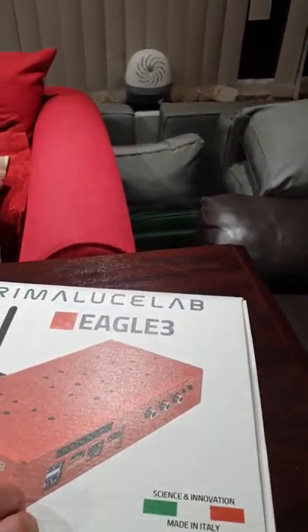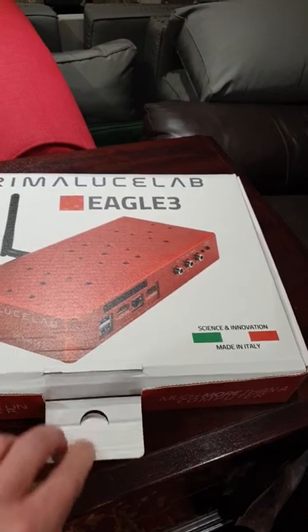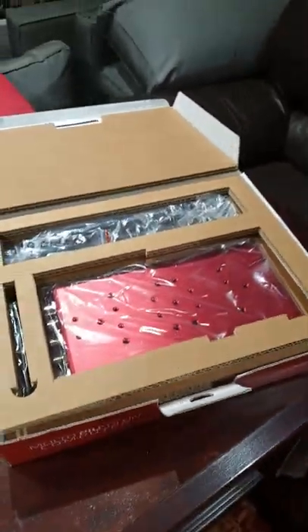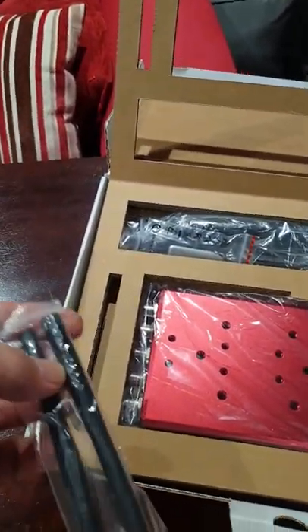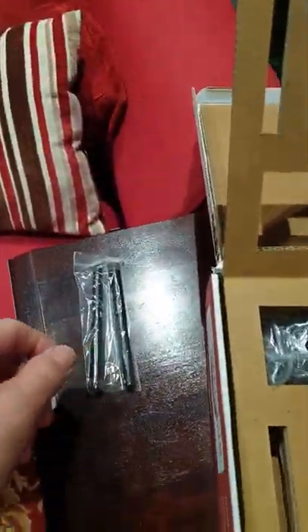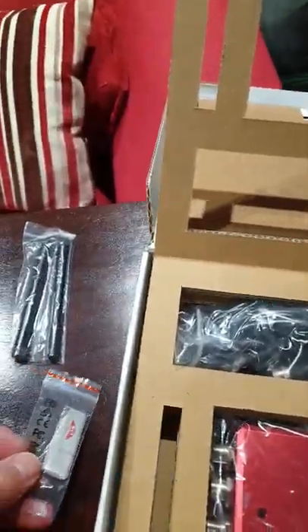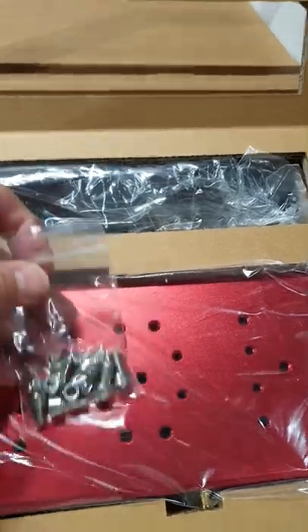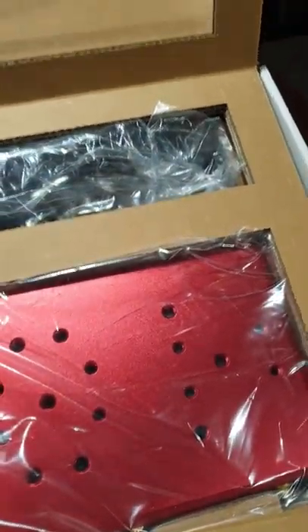The unit came well packaged in an outer box from 365 Astronomy with a lot of polystyrene inside to ensure it didn't get damaged in transit. We've got the Eagle 3 guide, two aerials, a little USB pen stick which I assume has all the software on it, and a selection of bolts to go into the unit.